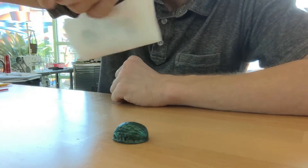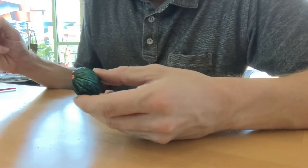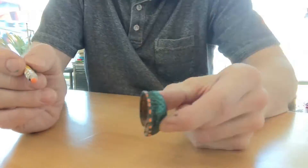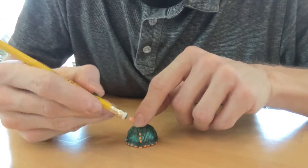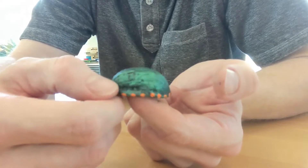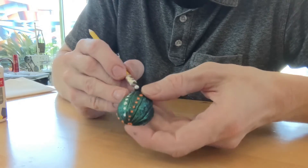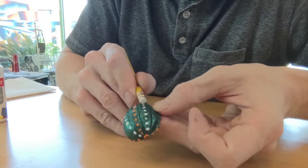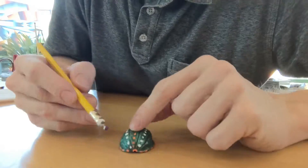Remember to let your paint dry a bit between your layers. Next, I'll grab the pencil with the pin in its eraser. We can use the head of this pin to apply dots of paint on the shell — we do this by dipping the head of the pin in some paint and just dotting away. It may help to wipe your pin clean every once in a while. Here I've done all of my orange dots, and next I'll do some white dots. And I finished it up with some purple, which didn't show up that clearly against the green, but it was still fun.